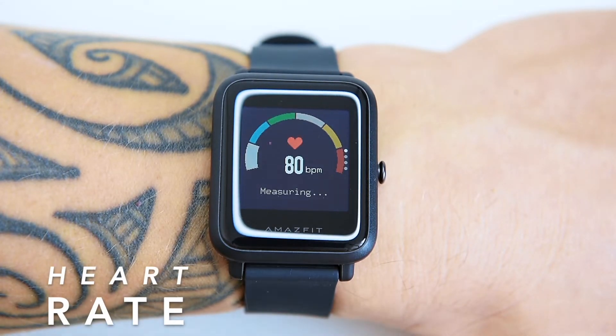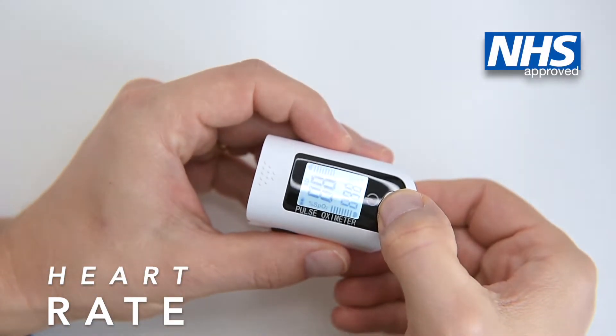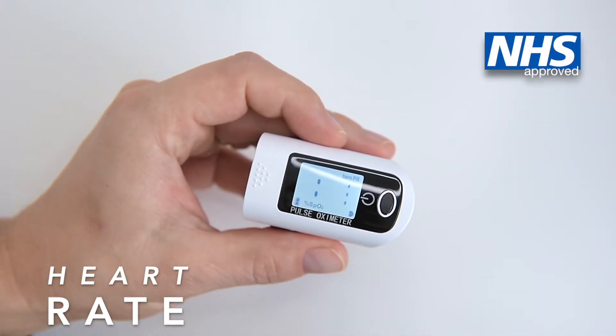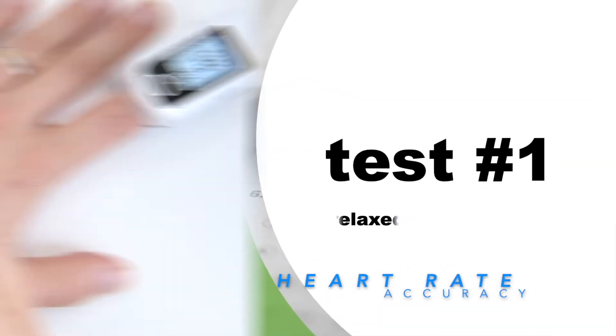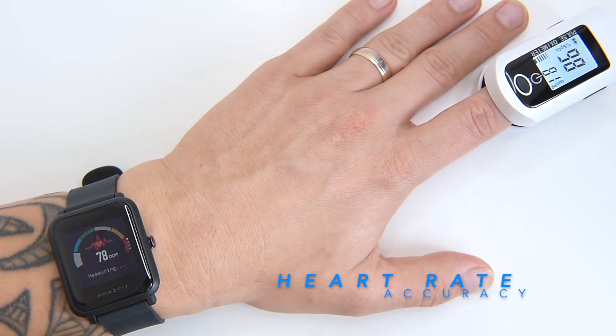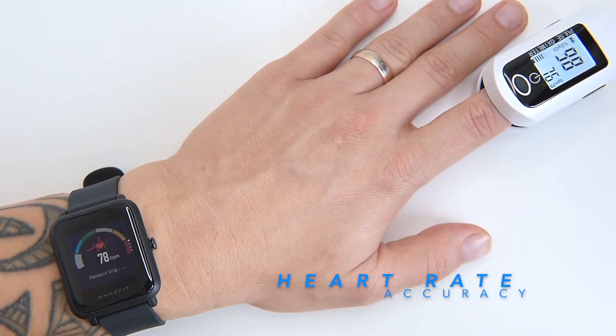I like the graphical representation of the heart rate range. The BIP S Lite accuracy in monitoring heart rate is decent. We compared the heart rate readings from the watch with a medical pulse oximeter, which provides very accurate measurements. Resting now — the heart rate readings show 76 bpm on both devices.